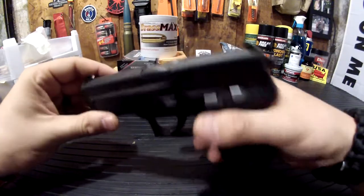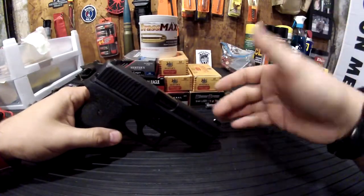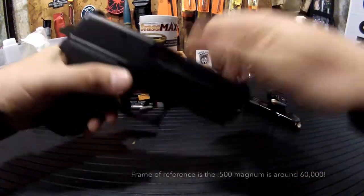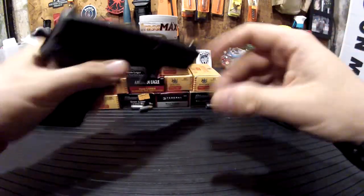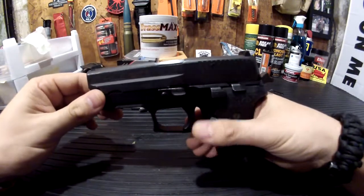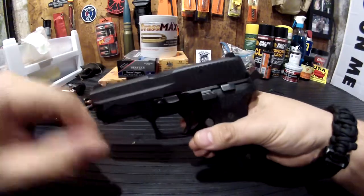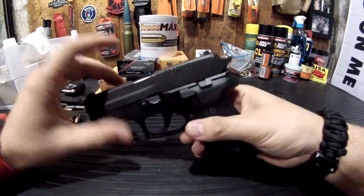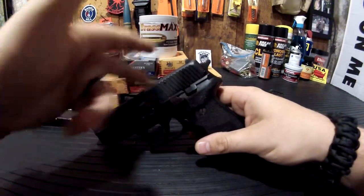This is the precursor to the SIG 229. The SIG 229 was chambered originally in 357 SIG, which is like 40,000 PSI out of the barrel, compared to this one in 9mm, which is approximately 34,000 PSI. You can't convert up from a 9mm barrel, but from the 229 platform already established, they were able to go down to 9mm, thereby negating the 228 platform.